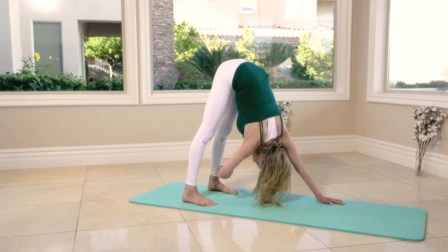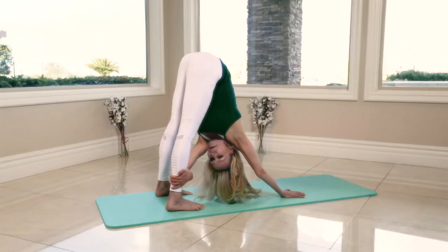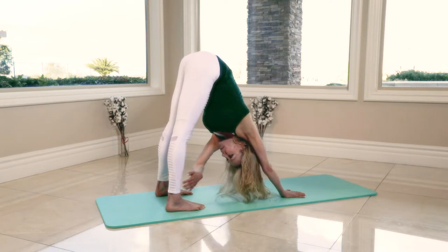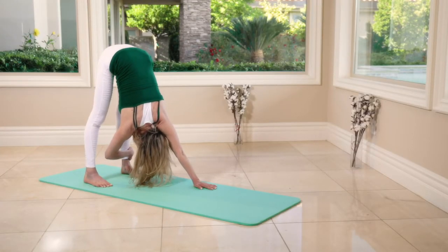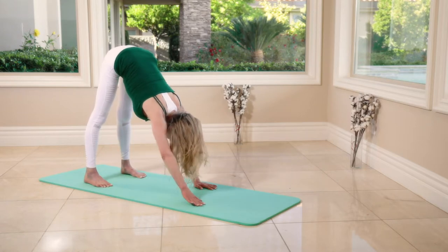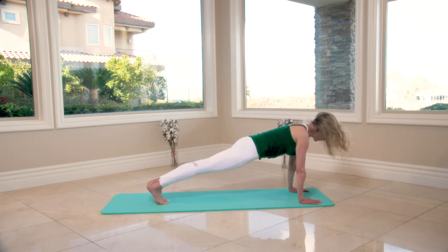Do it again — right foot, left hand on right ankle: eight, seven, six, five, four, three, two. Left ankle, both hands — eight seconds: seven, six, five, four, three. Walk your hands to the front of the mat, feet together, lower the hips.